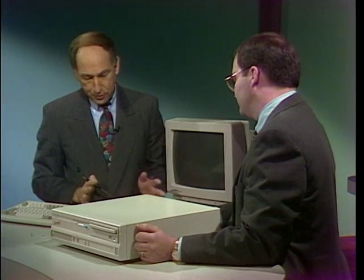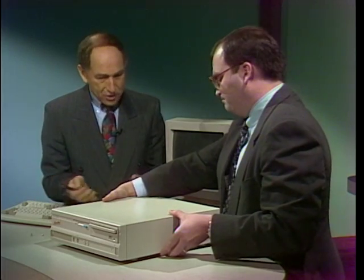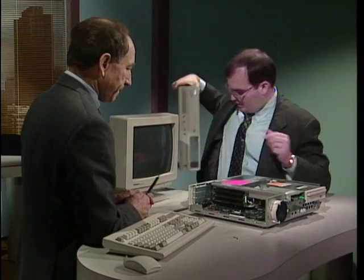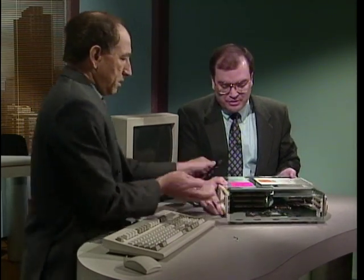Ron, this is the basic computer you might buy in the store as you take it home. I want to begin by asking you to give us a guided tour inside this little box over here and tell the viewers it's okay to take the screws out like I just did and lift the top off, because you're going to have to do that eventually.